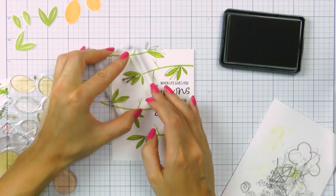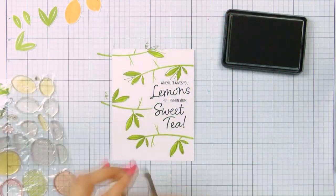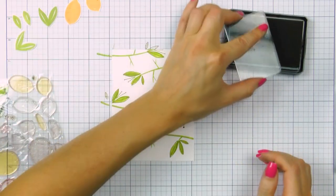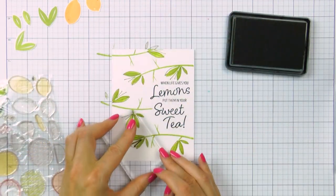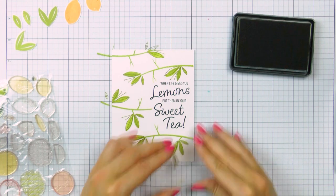I've also added a little additional image — it's just two lines with a little dot at the end of each line. Now to complete this pattern, of course I need to create some lemons.